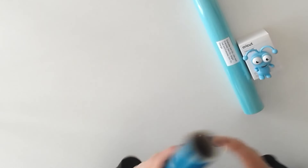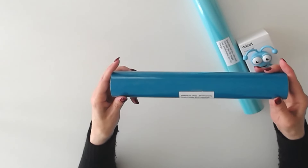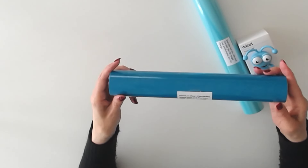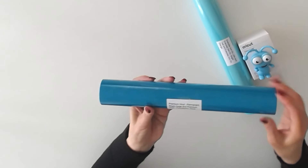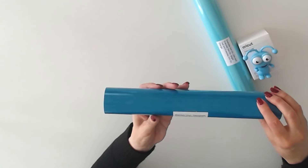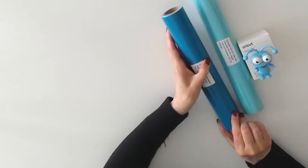In this roll, we have Premium Vinyl, Permanent — Bright Sage and Aqua. These are 12 by 48 inch rolls, but packaged together. So again, Bright Sage and Aqua, Permanent Vinyl.